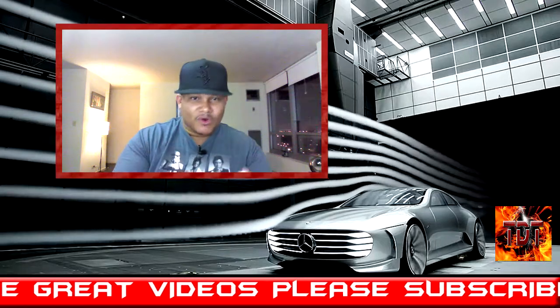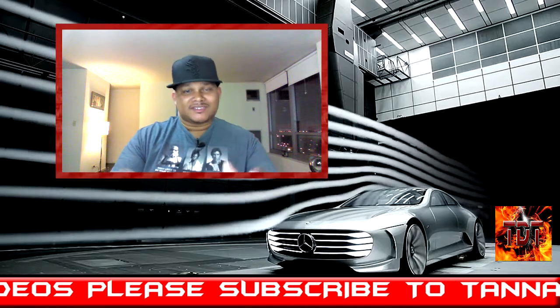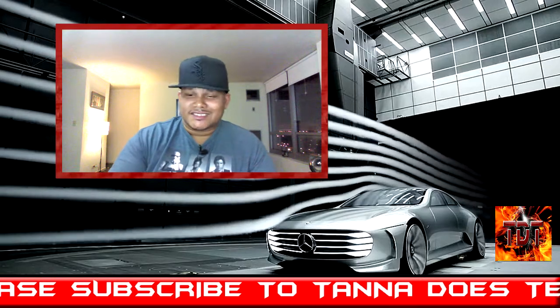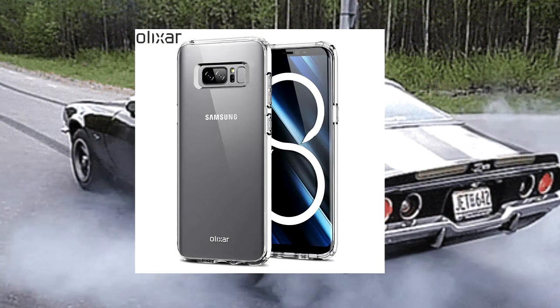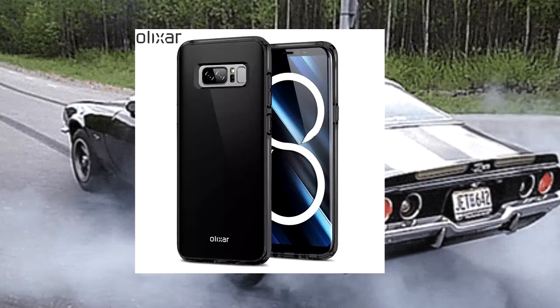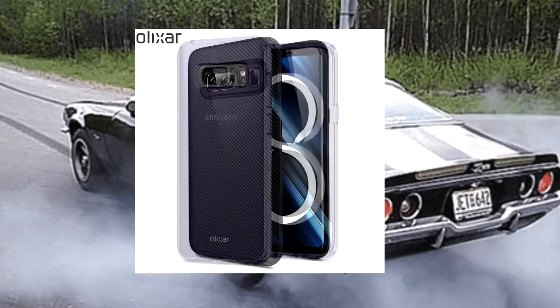Now, like I said earlier, the company Olexar leaked out some pictures of the Note 8 in their cases. Let's get to it and see what they got. That right there is the Arctic Silver case for the Note 8. Y'all know that's my color — that's what color my phone is. It also comes in black, shiny black or whatever. And as you're noticing right now, the camera hump isn't even present, it's not even bothering you. Look at that carbon fiber — that looks hot. This Note 8 is banging.